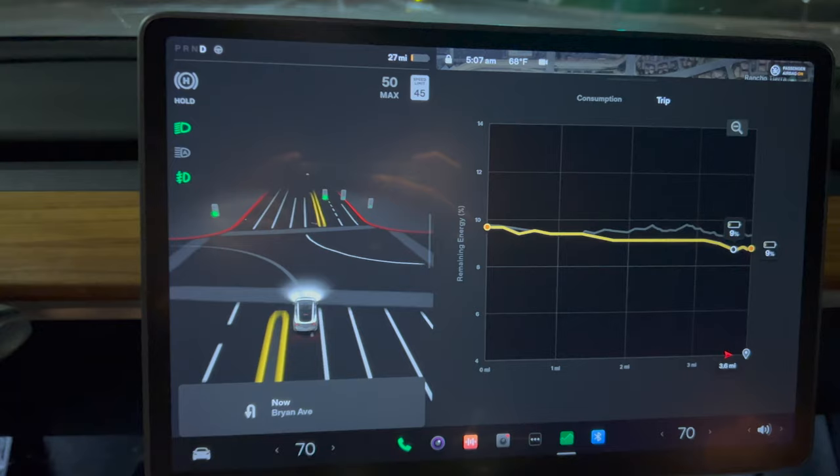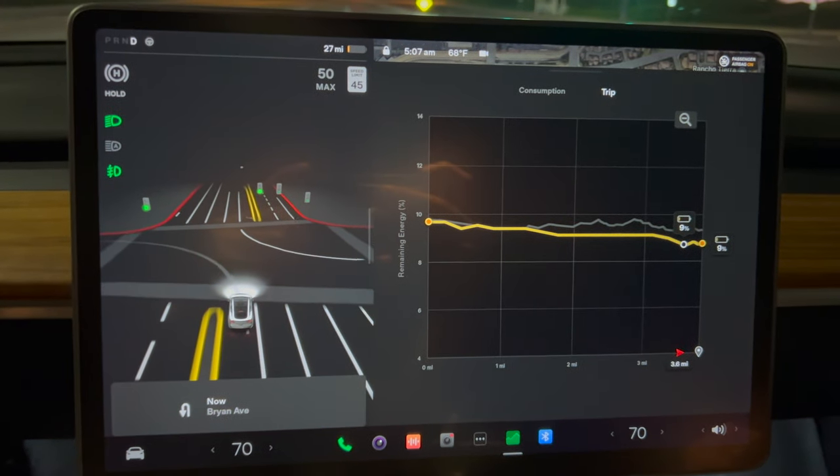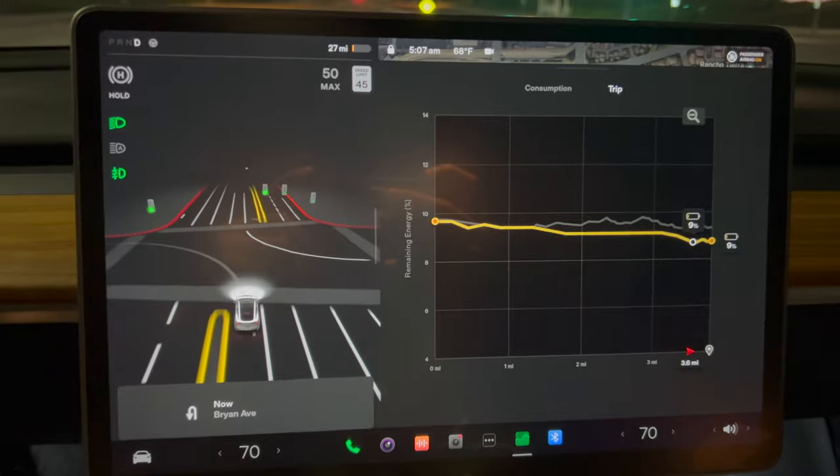I made it to the gym. It is accurate — 27 miles on the dot. I had the trip tab open in the navigation as well; that one shows a percentage and it's much more accurate. This is another reason why you need to recalibrate the battery — so it gives a more accurate reading. Just because it's a reconditioned battery doesn't mean the cells are more depleted.